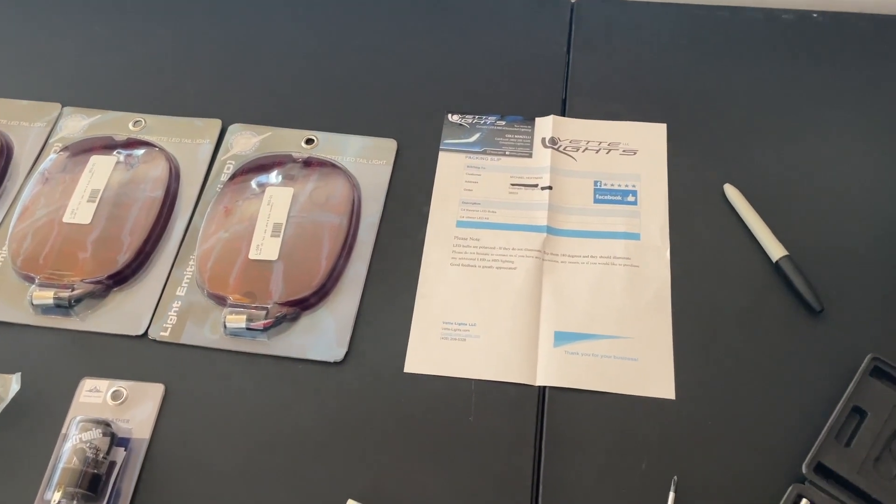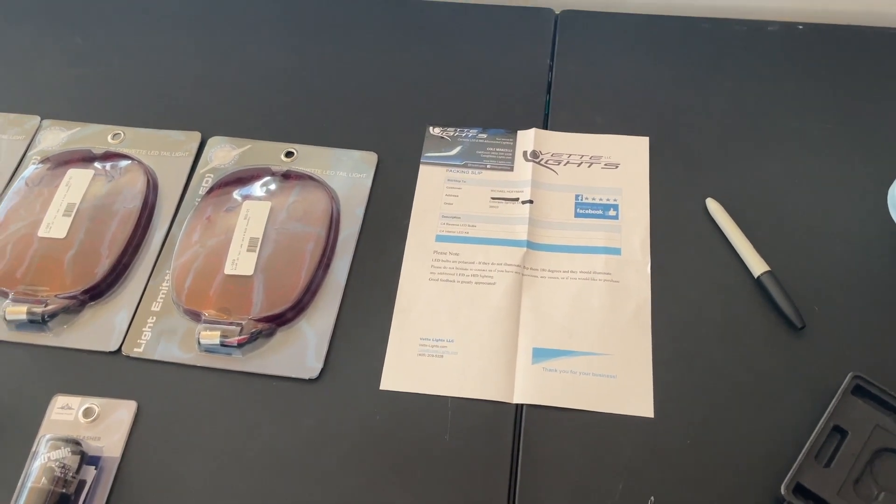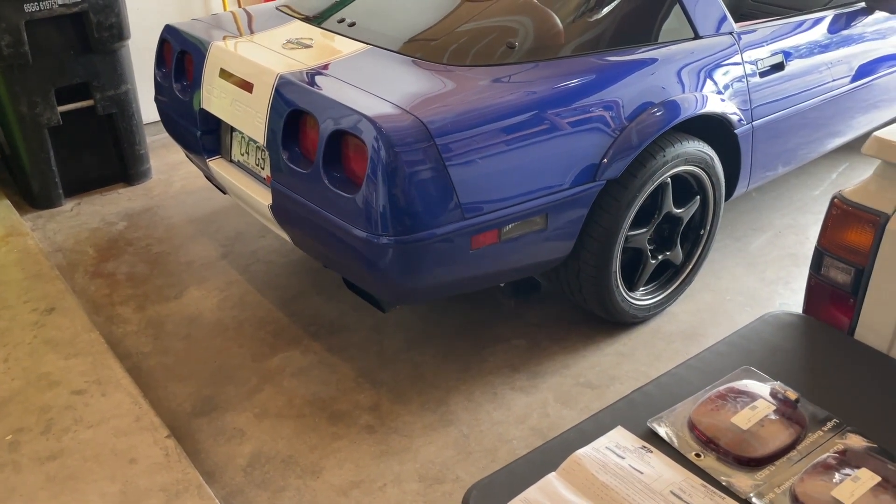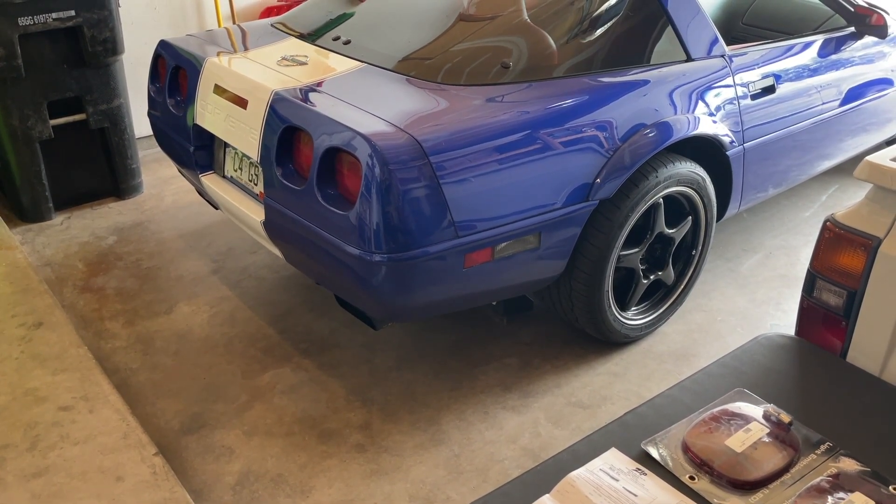Highly recommended — support small Corvette businesses. So with that, let's go ahead and get started. It should be pretty quick, but I figured I'd document the process just in case someone wants to see it.